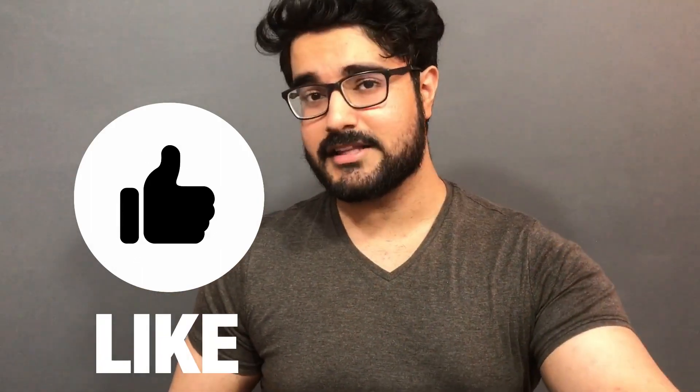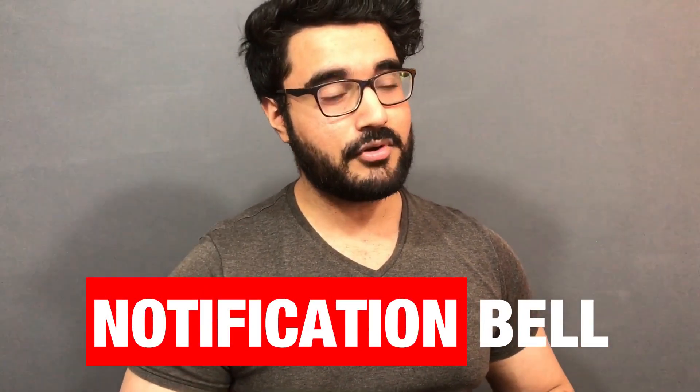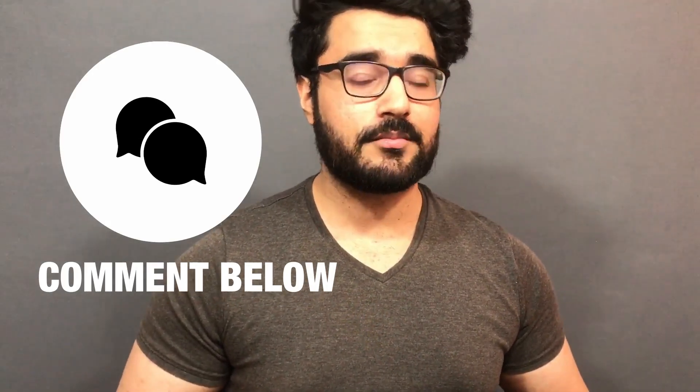From my side, this wax is a thumbs up. If you liked this video, please give it a big like and subscribe to my channel — don't forget the notification bell and the comments. If you want to see more hair wax reviews, please let us know in the comments down below. I'll see you guys in the next video — till then, take care.